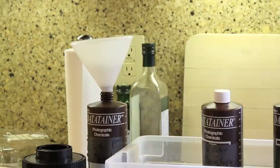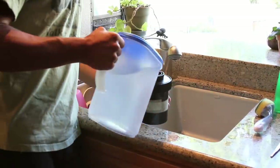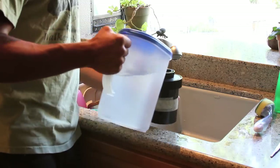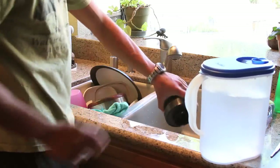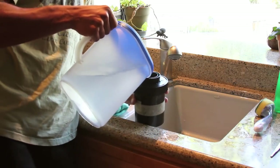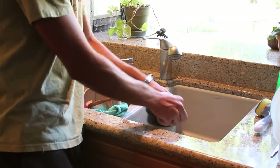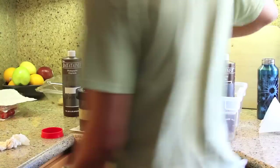Now you've got to wash it. I have my wash water and I know it's at the right temperature. The instructions say to fill and refill quickly seven times. The first few times you have to shake it a bit because there's still a lot of developer left, so you just want to get the water off. I've finished the wash.